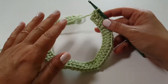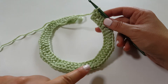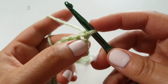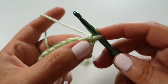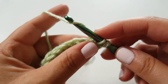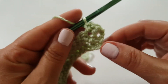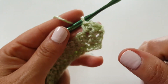Moving on to row three, which is not an increase row. I like to alternate increases to get a nice smooth rounded shape. For row three, chain one, turn your work, and continue placing one herringbone half double crochet stitch into each stitch — no increases. At the end of row three you should still have 60 stitches, the same count as row two.